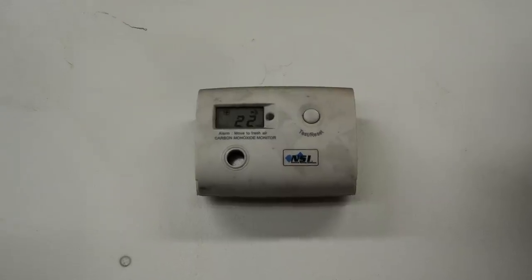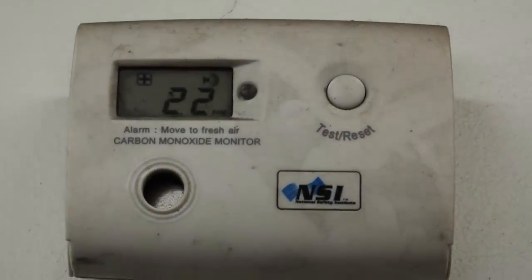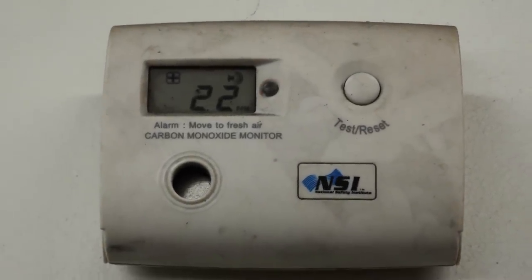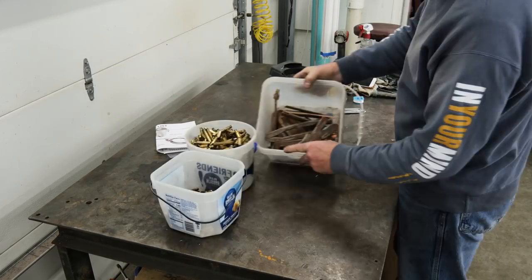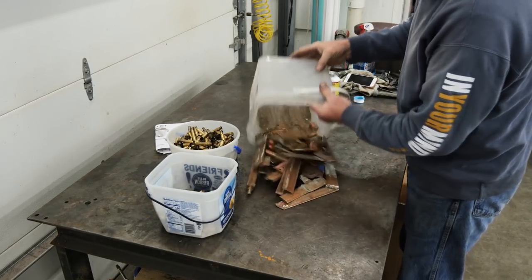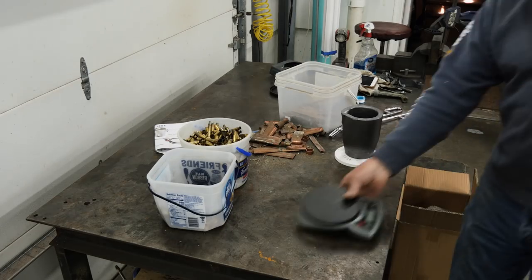We got a CO2 alarm going off in the shop. I had to open the doors and turn the vents on a little bit higher. And now we're going to melt down the range brass and mix it with the copper to get a very specific color.